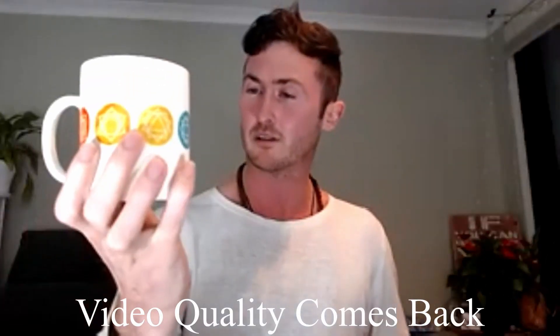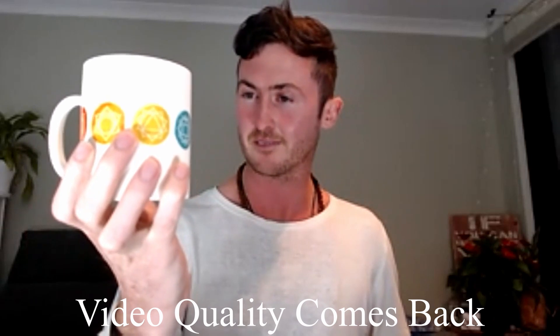So what we're going to do is we're going to grab our item, mine being the mug, and what we do is we stare at it, take in all the detail. I'd look, I'd see the little room here, I'd look for the bigger details to start with — the shape of the mug, the handle — and then we move on to the smaller details such as the chakras.